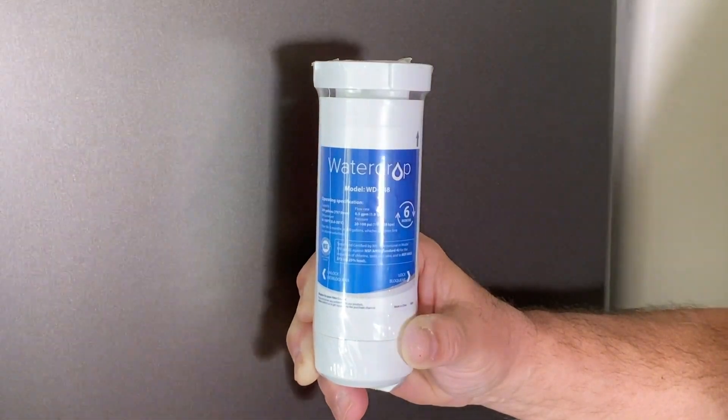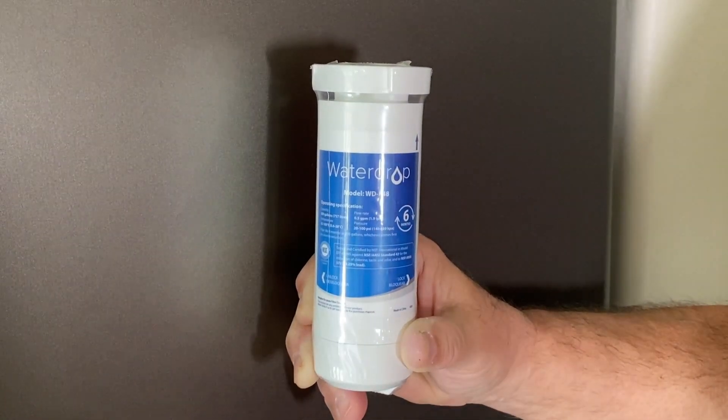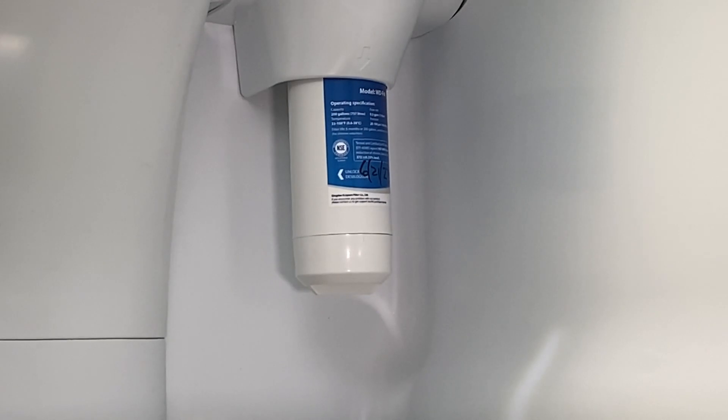Now we're going to open the refrigerator up and take a look at what a typical installation is with this WaterDrop filter that I've installed. I typically change them out every six months. Here you see the typical installation in our particular refrigerator — it's in the back. You have to just clear a few products out of the top shelf, and it twists in place. Very easy to use.